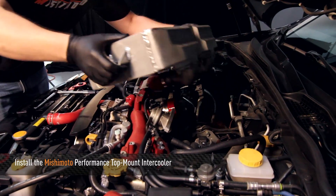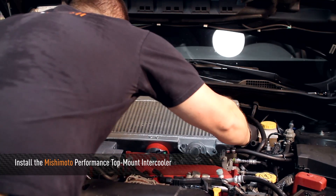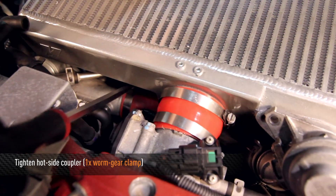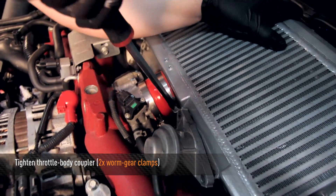Next, install the Mishimoto top mount intercooler. Make sure to tighten the hot side clamp using a flat head screwdriver. Then tighten down the throttle body clamps so the coupler is snug.